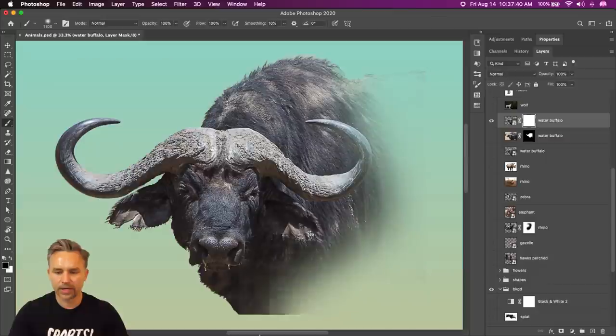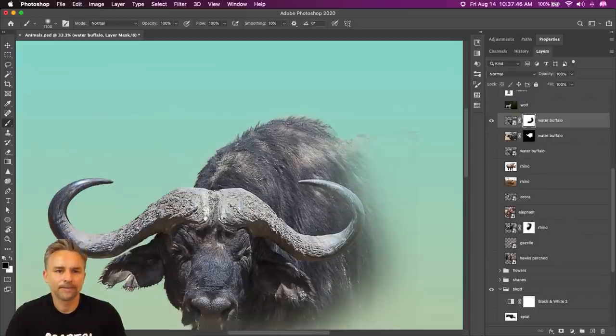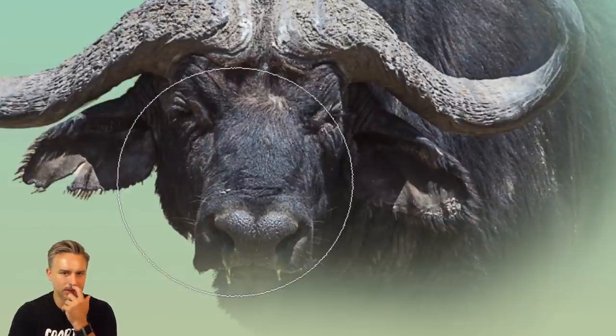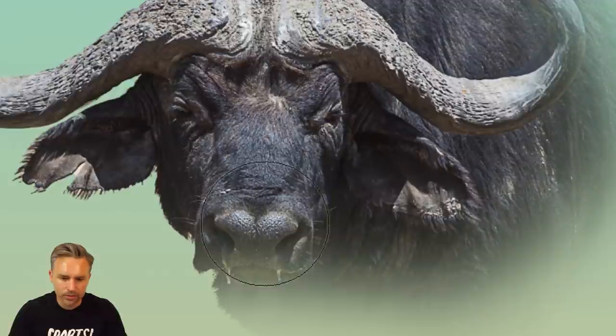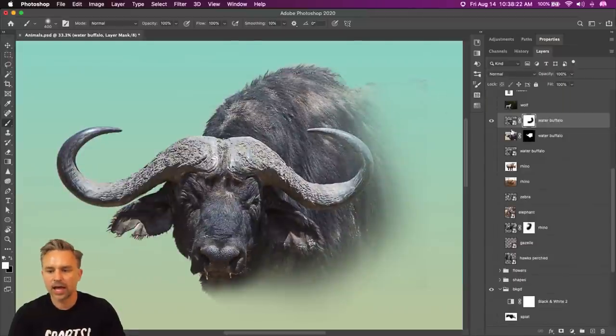Hit B for brush and now we can kind of fade that out. Since I have the initial layer mask protected, I can't remove from that layer mask, which is awesome — because now I can actually add to it right in here. I can add to it without it adding back the background. It just kind of adds to that current layer mask. That's all I'm doing there.